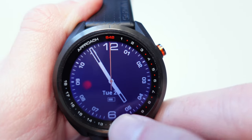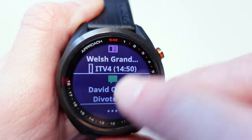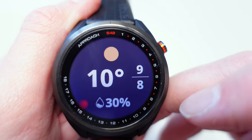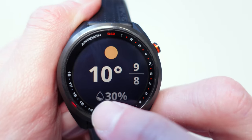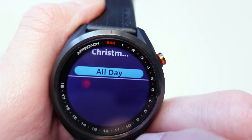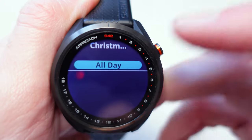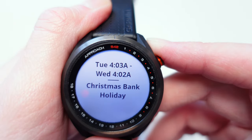Now I wanted to show you the widgets. From the watch face you just swipe up or swipe down — that takes you to one end of the widgets or the other. Swiping up gives you quick access to weather details: 10 degrees Celsius today and a 30% chance of rain. We're in the UK so I'm surprised it's not 100%. Scrolling through you get sunrise and sunset details, and then the calendar — it's showing Christmas all day.